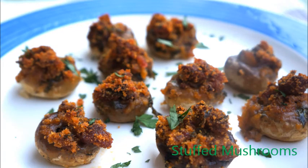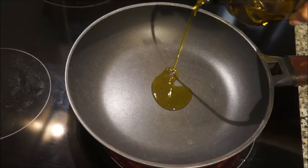Hi everybody! Welcome back to Cheeky Kitchen. Today we're gonna do stuffed mushrooms. This is a very easy recipe that you can serve either when you make it or later, so you can make it ahead. Keep watching if you want to see the recipe.